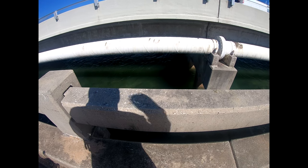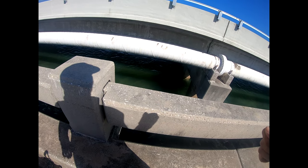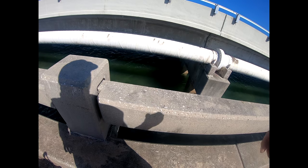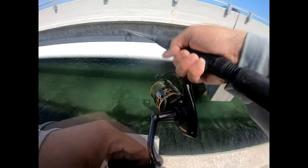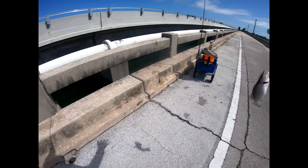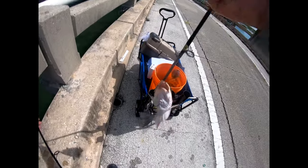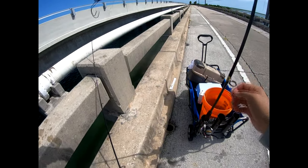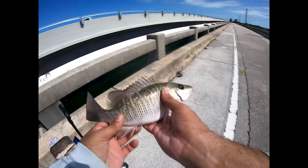With circle hooks it's ideal not to set the hook hard like you would for bass — you'd just pull it right out of their mouth. Just let them run with it a little bit and it'll set itself. That's the luxury of using circle hooks. We got one! This is a good size, definitely the size we're looking for. This is perfect — this will make for a good snapper sandwich. It hooked itself — awesome! Let's measure him.